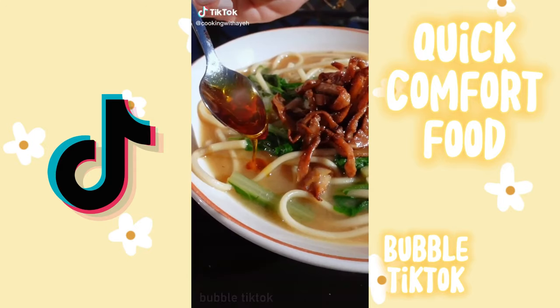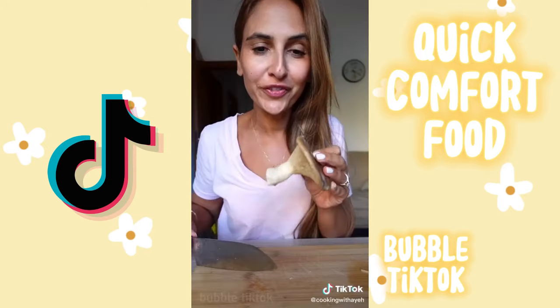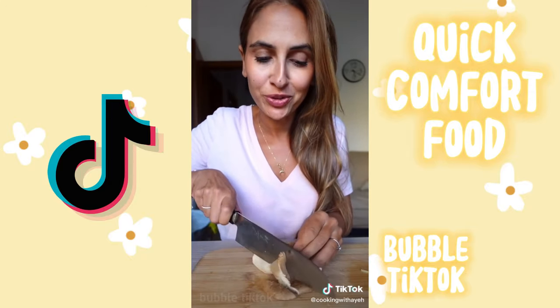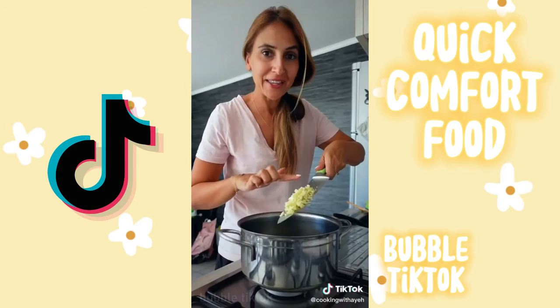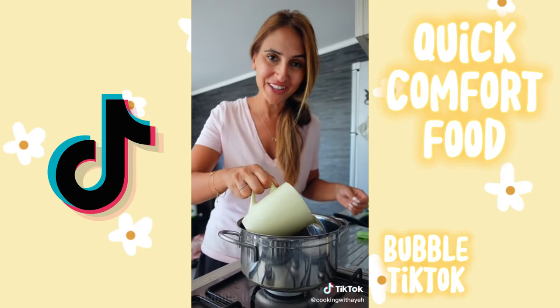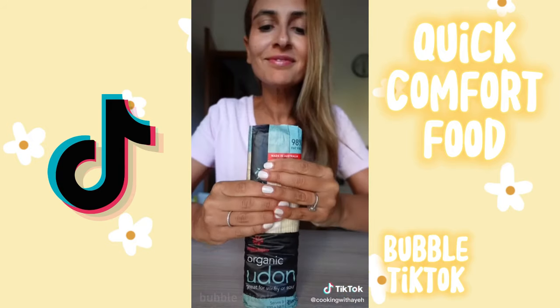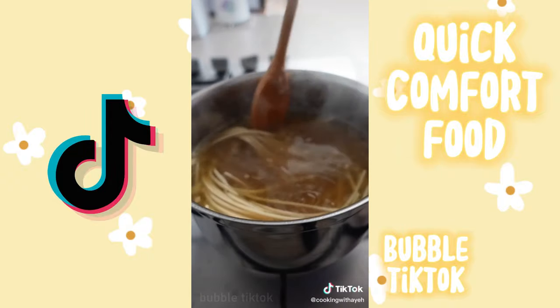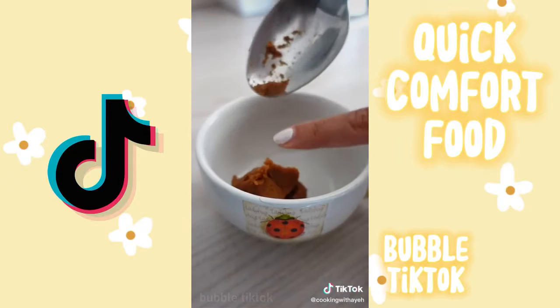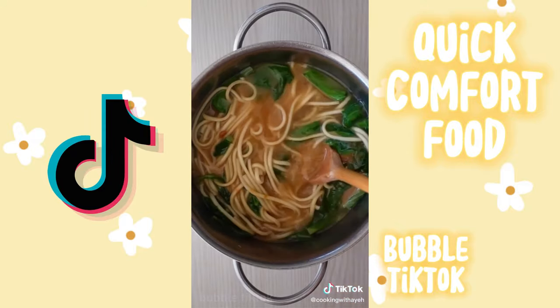This is my miso udon noodle soup, and all you need is 15 minutes. Slice some oyster mushrooms, sauté in oil and a splash of soy sauce, and set aside. In the same pot add garlic and ginger, then pour in veggie stock and water. Cook Hakubaku organic udon noodles in a separate pot, then add to your soup with your greens. Add a spoon of miso paste with some of the broth, mix into the soup, and don't forget your mushrooms.